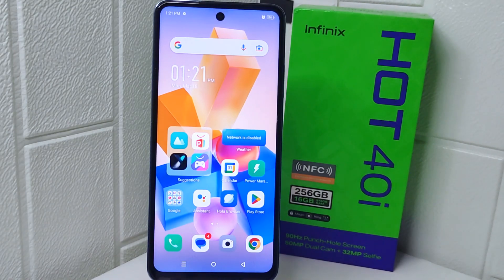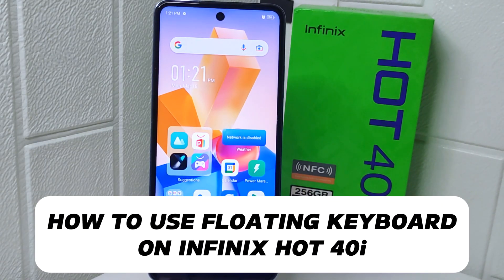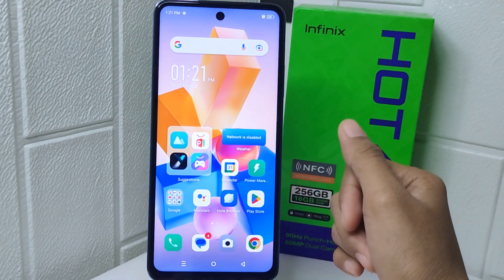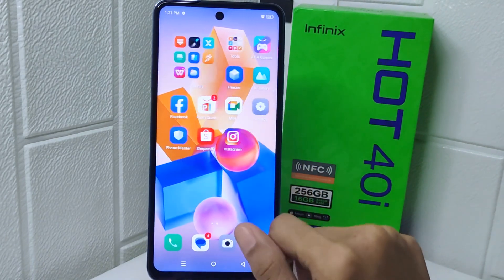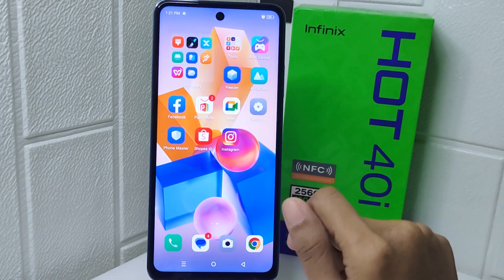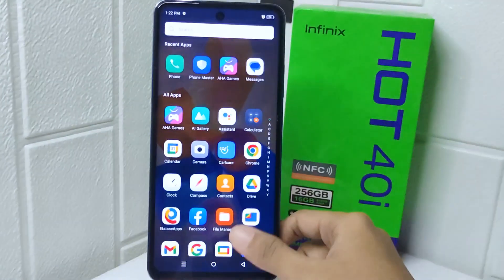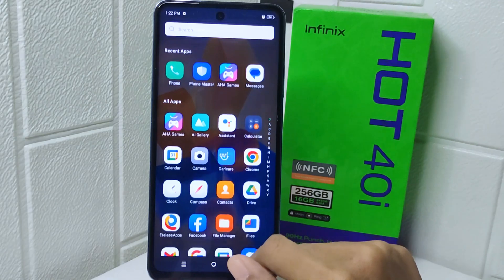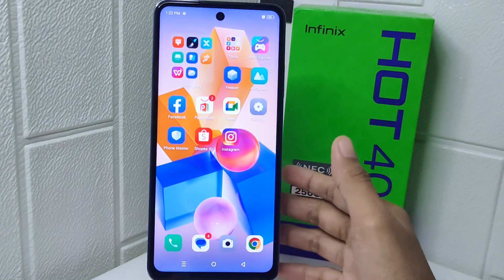Hello everyone, I want to provide a tutorial on how to use the floating keyboard on the Infinix Hot 4 device. Understanding how to use a floating keyboard provides flexibility in typing, especially on larger screens where reaching across the entire keyboard can be inconvenient. It allows you to move the keyboard around the screen, resize it, and even use it with one hand.